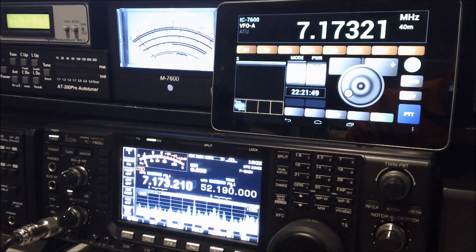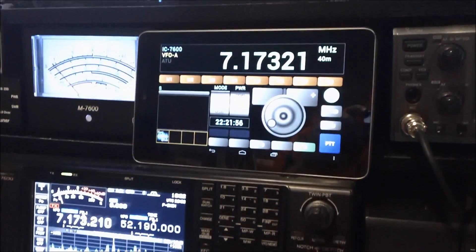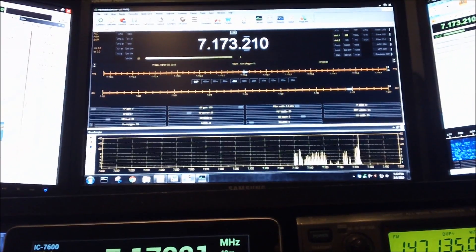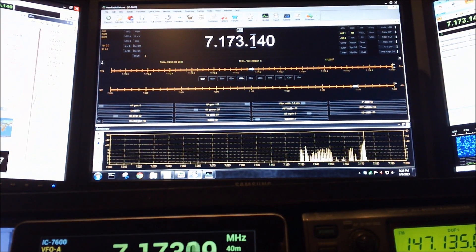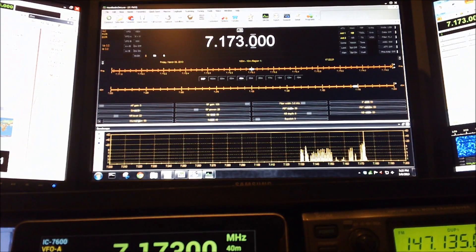But you can remote control most of the features this way. I'm going to pan up to the main screen I'm using for Ham Radio Deluxe. I'll change the VFO again on the Android app — 7.173.0.0 — and you can see that it changed on Ham Radio Deluxe on the PC as well.